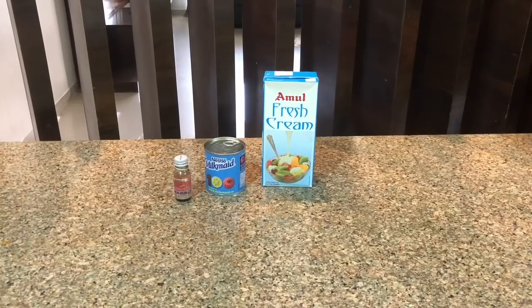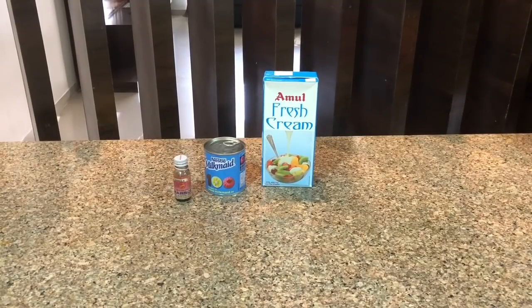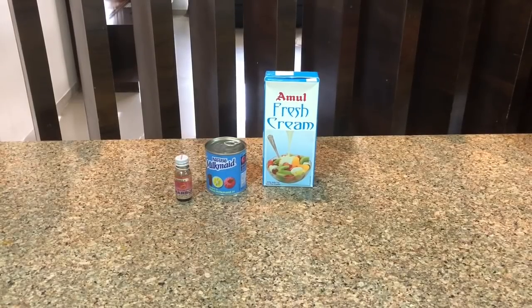Hello everyone, welcome back! Today I am going to make two different types of ice cream — the first one is vanilla and the second one is strawberry. I am going to try Kavita's Kitchen vanilla ice cream recipe and will follow all the instructions that Kavita's Kitchen has shown in her video.